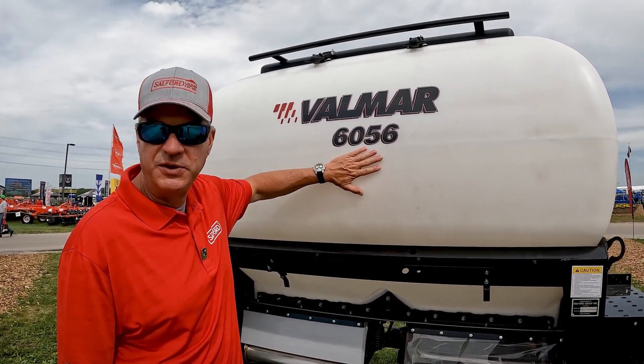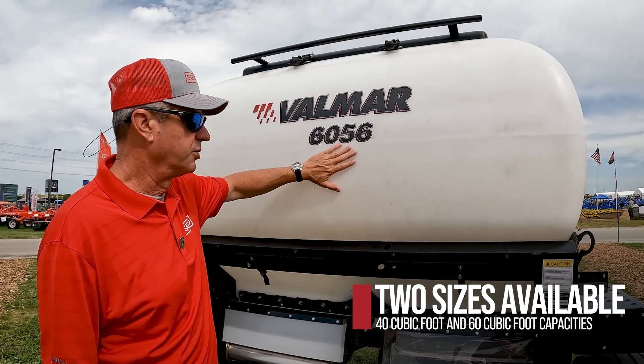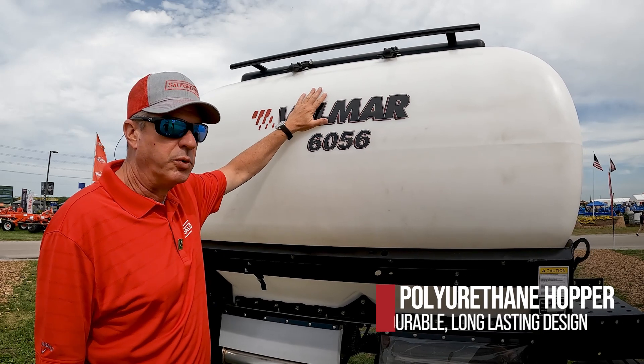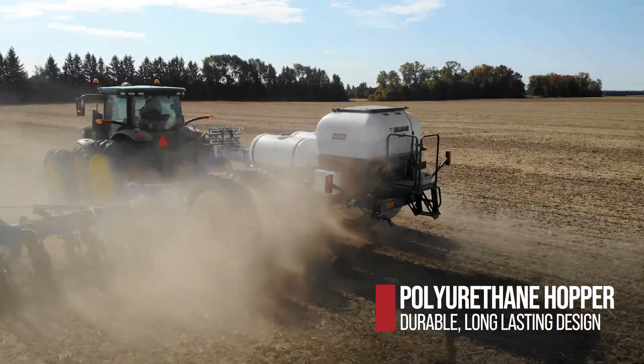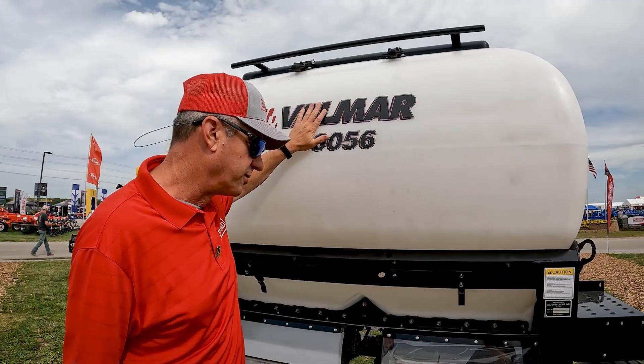This particular model is a 6056. There's also a smaller size, so there's two sizes. It's a poly hopper, which is kind of a big deal — it just doesn't rust. It will outlast all of us. An anthropologist will find it and know that there was intelligent life somewhere in the future.